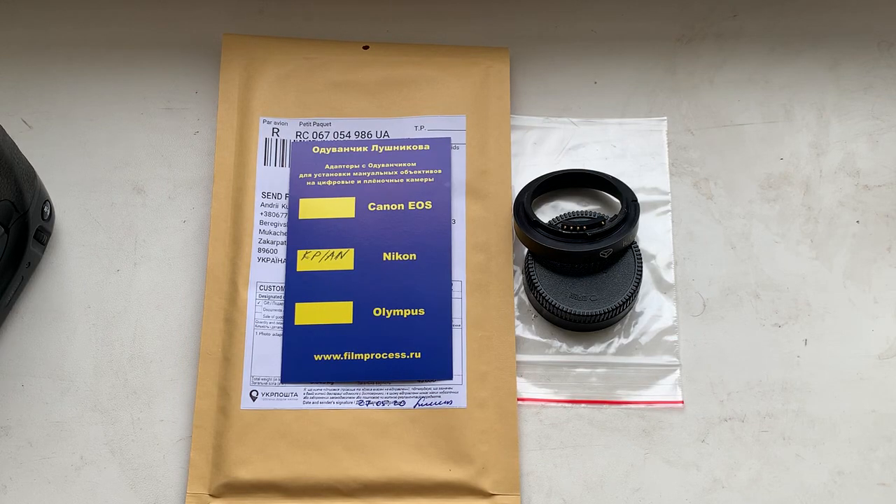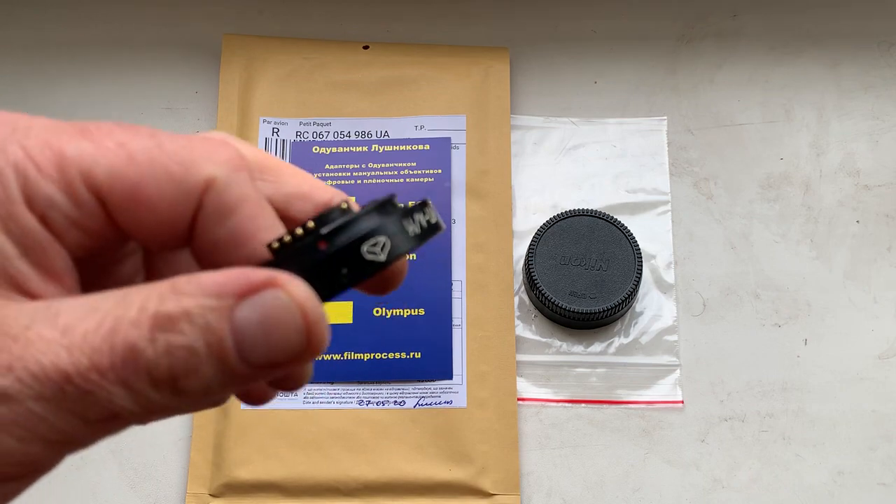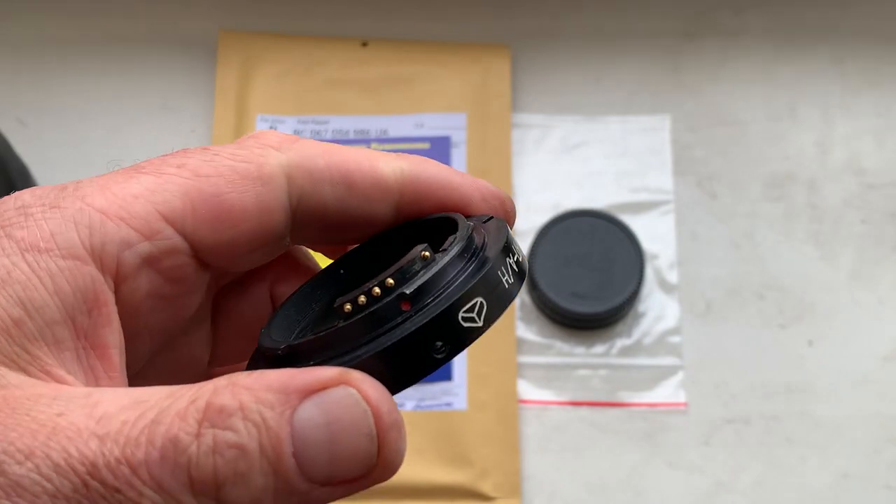Ciao Raffaele! This video is about your KPN adapter with programmable Dandelion chip for your lens. Look, this is your adapter.